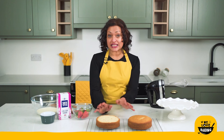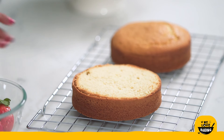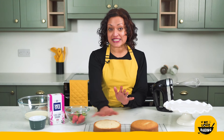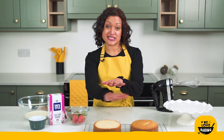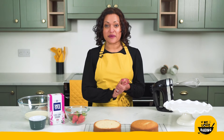My cakes have baked and cooled. As you can see I have cut the top of one of them just to level it off, because that's going to be my bottom cake layer — I wanted a flat surface for the top layer to sit on nice and cleanly. My cakes are cool and ready to be decorated — time to make our filling.